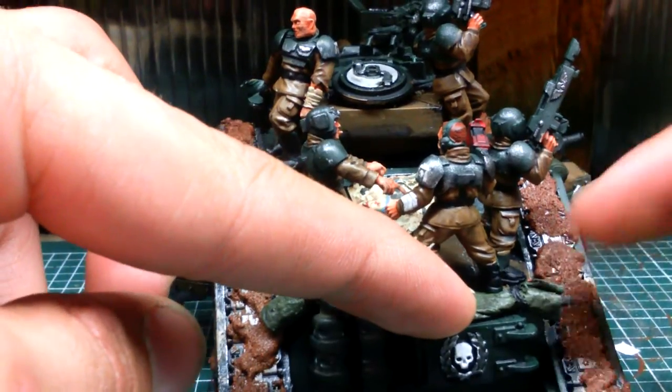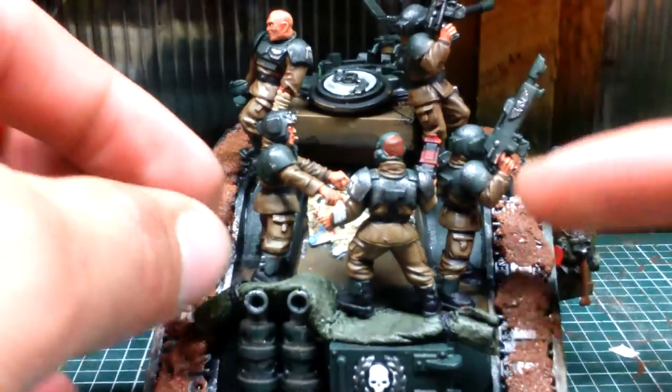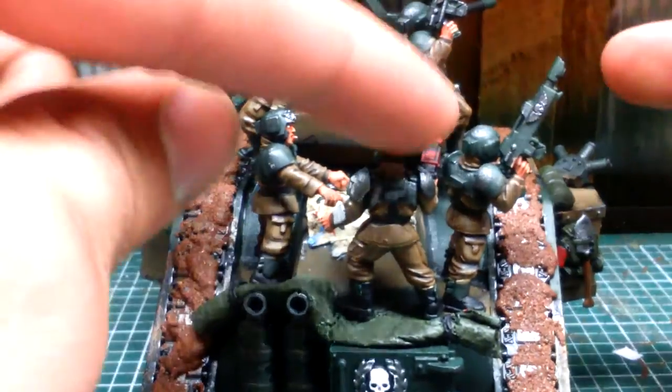The wet wipe material was pretty hard to work with, but it's solid now. They all sit on there really firmly — this guy is a bit wobbly and so is this one, but they're not going anywhere.